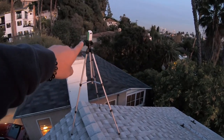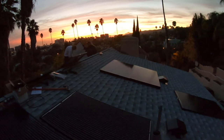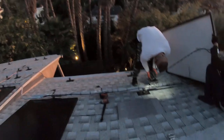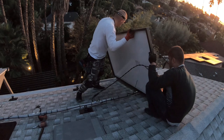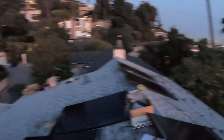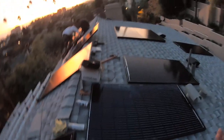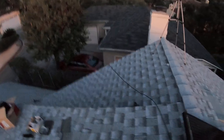Here we have one of our time-lapse cameras. Let's just walk through here on the array and we can see how these panels are installed. I'm shuffling here on the roof, making sure that I don't walk on any modules. We bring the modules up by hand one at a time from the ground level, walking into the garage and then up to the side.